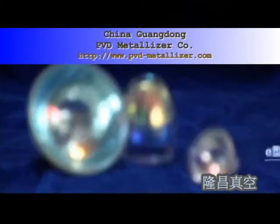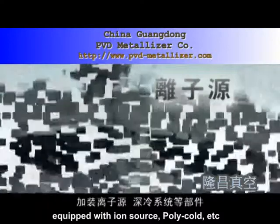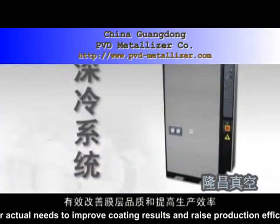The machine can also be selectively equipped with an ion source, poly-cold, and other accessories as per actual needs to improve coating results and raise production efficiency.